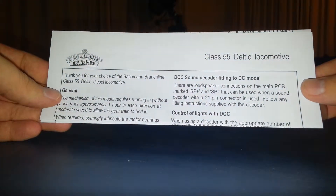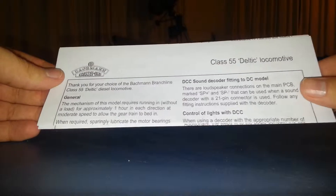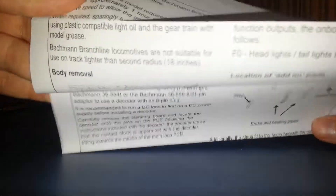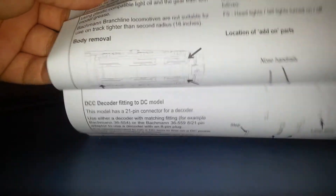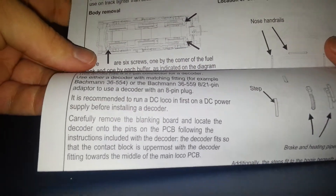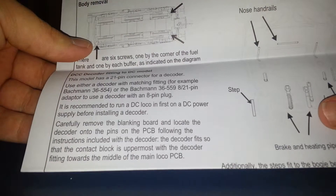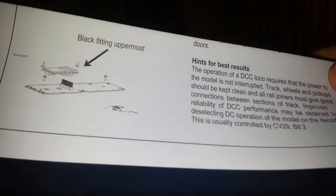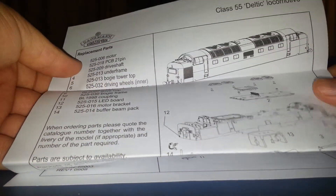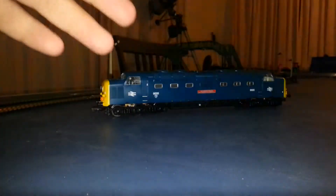Before I show you how it runs, I completely forgot to show you the instructions. As you can see, it's the basic instructions — how to work it, body removal, backing on the little bits and pieces. I forgot to show you but I'm not sure where they are at the moment. All the parts and pieces, all the little stuff.